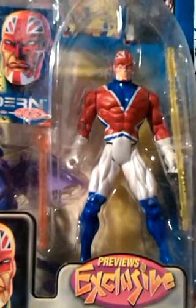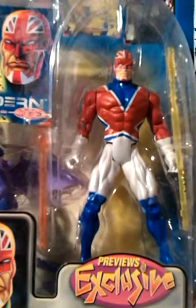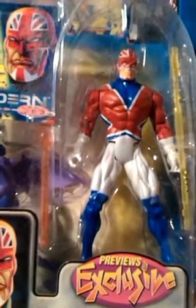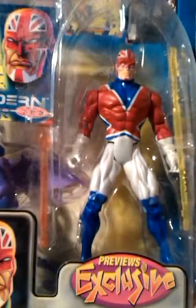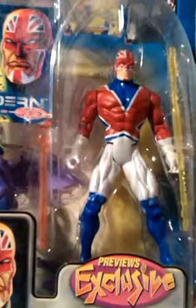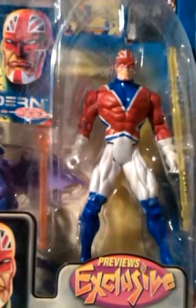Back when I read comics Captain Britain didn't carry any weapons, but here they've given him an orange and yellow translucent staff which I really like. I don't care if it's not comic accurate — I think he looks good holding it and I've always been a sucker for anything translucent.